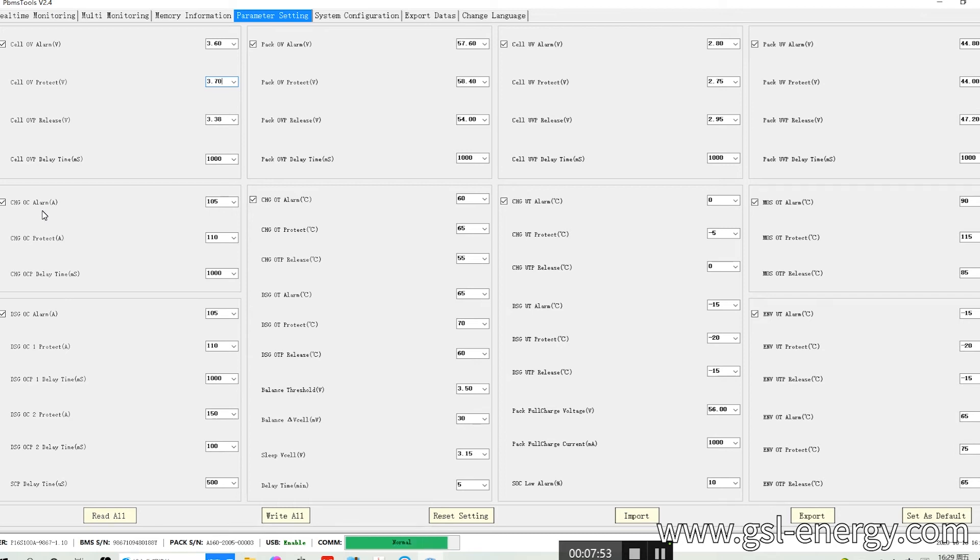Charge over current alarm is 105A. We change it to 130A. The discharge over current protection — we check it to 130A. The delay time is also 1,000ms. Discharge we also change to 130A. Here is also 130A at 130.1. The delay is 1,000ms. For here, discharge full current protection ends at 150A. We change here to 100A, and here to 500ms. Finished here — we write off. That's the date. We get a cell setting. Another setting is the over-alarm and over-protection settings.